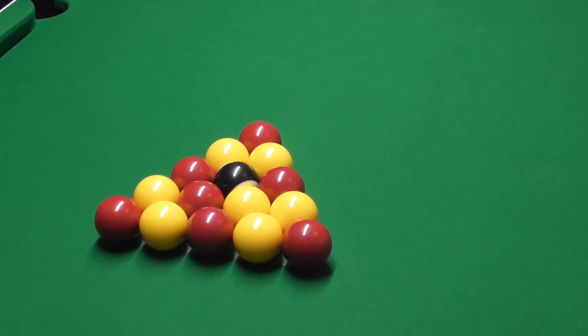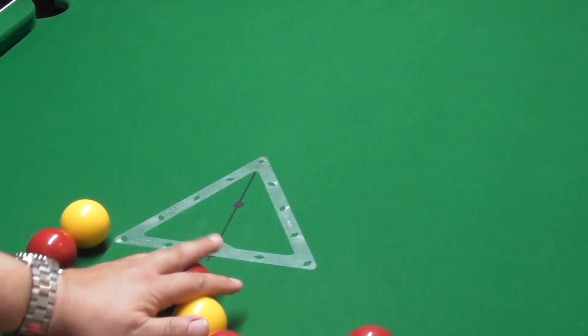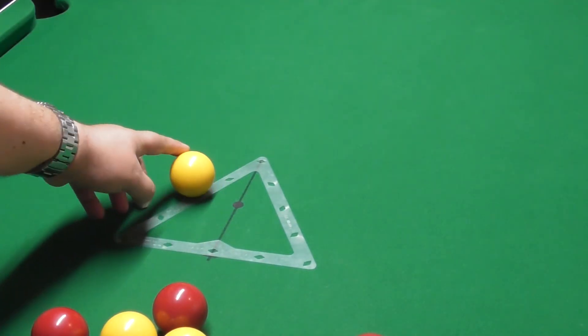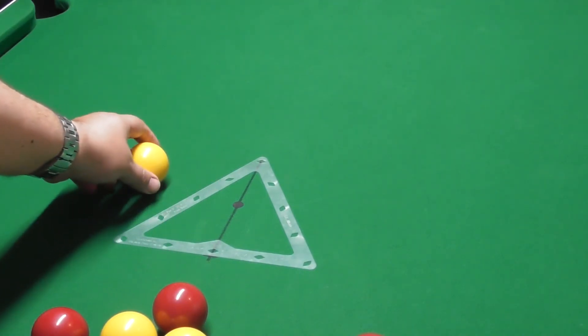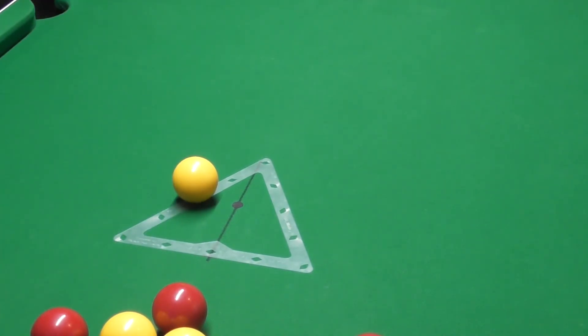Every one of these balls is touching, so when you break off you're getting the perfect break every time. The only downside for some people — though it's the only rack I use now — is that when you break off and the balls have gone around the table, you might have one still on there. Your options are: get a ball marker, mark where the yellow is, remove it, and then take the template off, or wait till the balls have moved off the table.